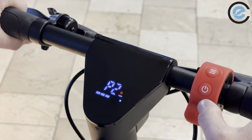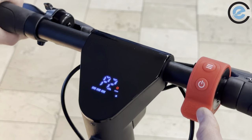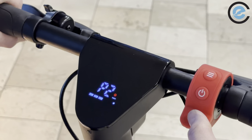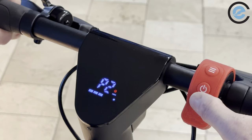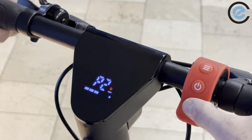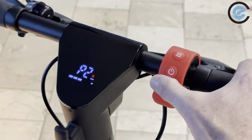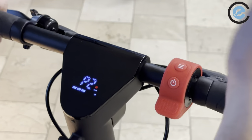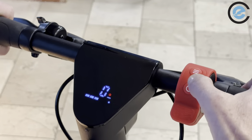P2 is your start mode. You have the option of zero start, which means the scooter goes right away as soon as you touch the throttle, or kick start, where you have to kick the scooter for it to actually move. We always recommend kick start because it's safer — with zero start, if someone just touches the throttle it can fly off on you.